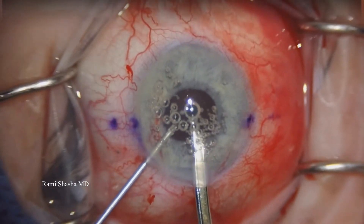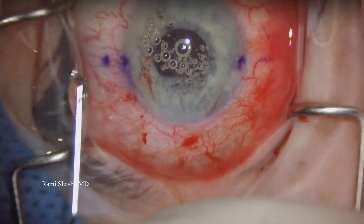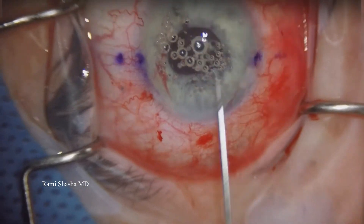I'm going to get rid of all the viscoelastic and check for any vitreous. And the IOL at the end is very well-centered. I've heard the patient is doing very well.